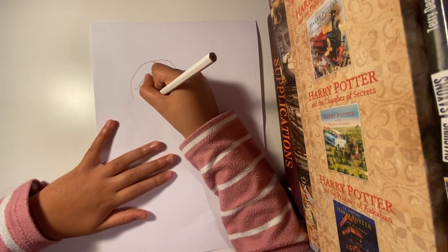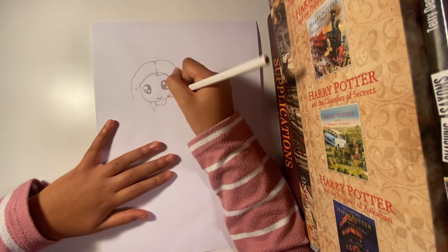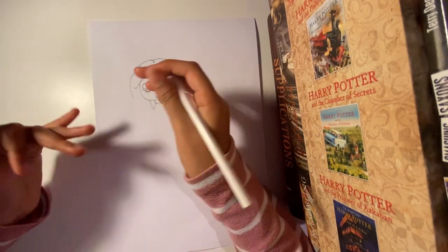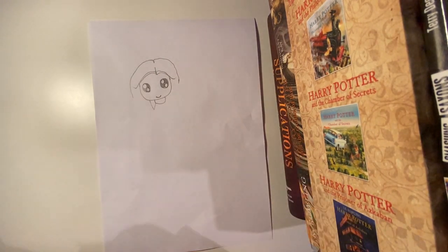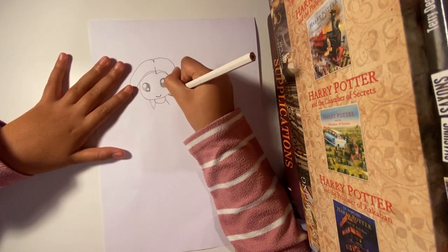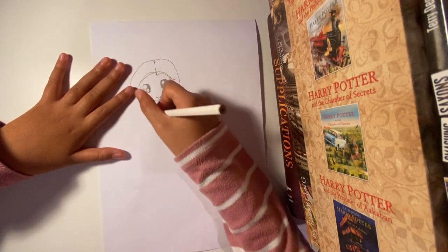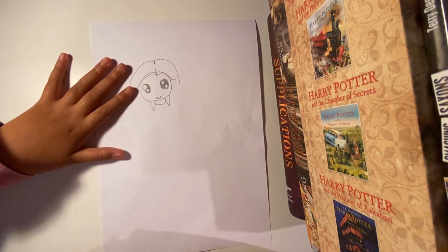For the collar, make sure it doesn't look like the head is tucking into the collar — we're going to go down and up. Now we're going to do the tie.